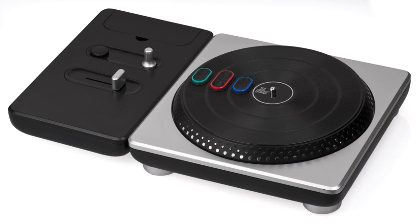The drum kit controller designed for Guitar Hero 5 follows the same basic design as the Guitar Hero World Tour kit, but with some modifications.